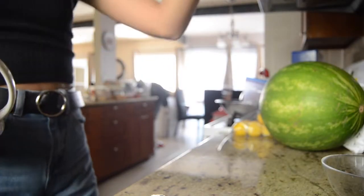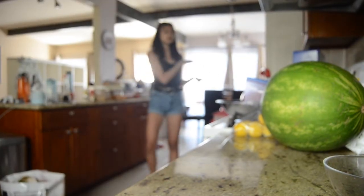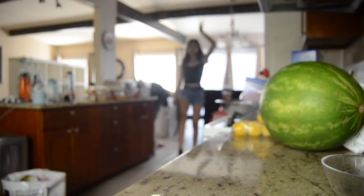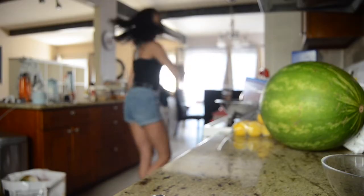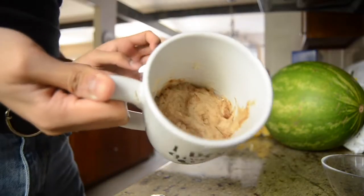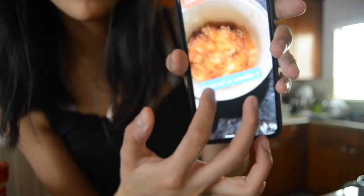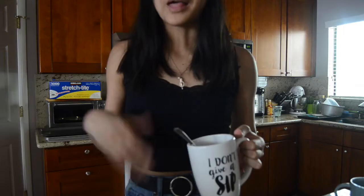Microwave it for one minute and 25 seconds. This is what it looks like — I think I swirled it too much. That's what his looks like; mine looks super dry, which is kind of sad, but it's okay. I like the cinnamon flavor.